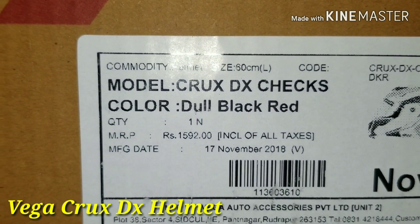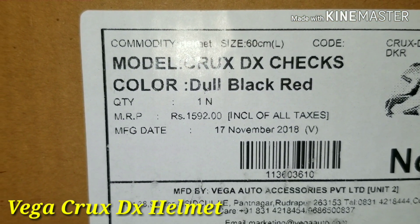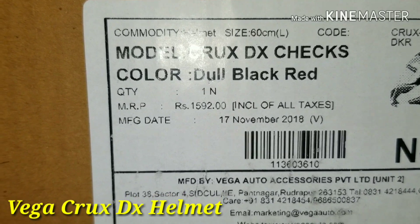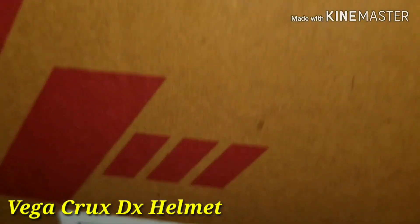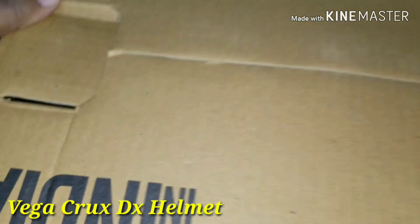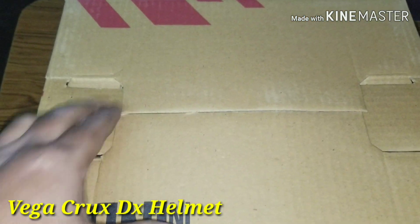Vega Crax DX — the color is Dull Black Red, which means Matte Black Red. The Vega Crax helmet is a very nice helmet.